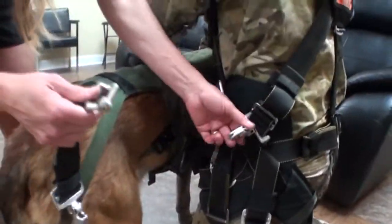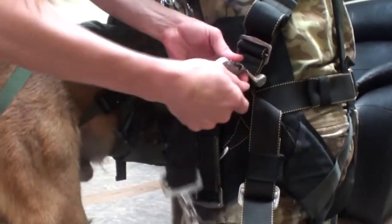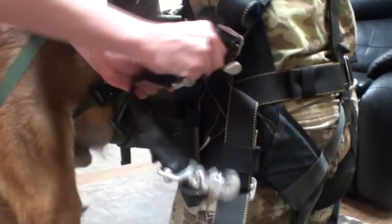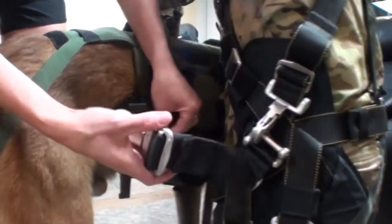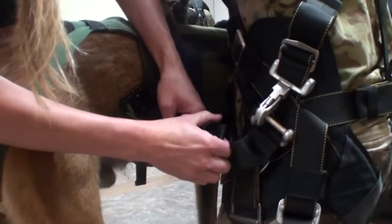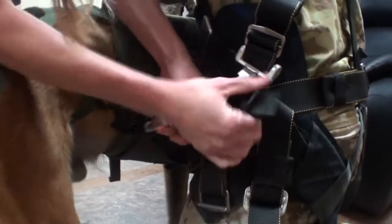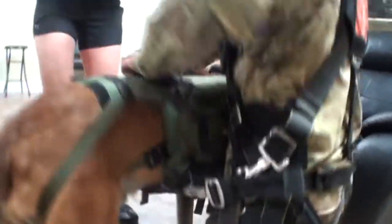This tandem harness was modified. We added these extenders right here. So you click these in — make sure it's seated properly. And then you just do the quick release on here and cinch that down tightly to the jumper's body. Here's the other one.